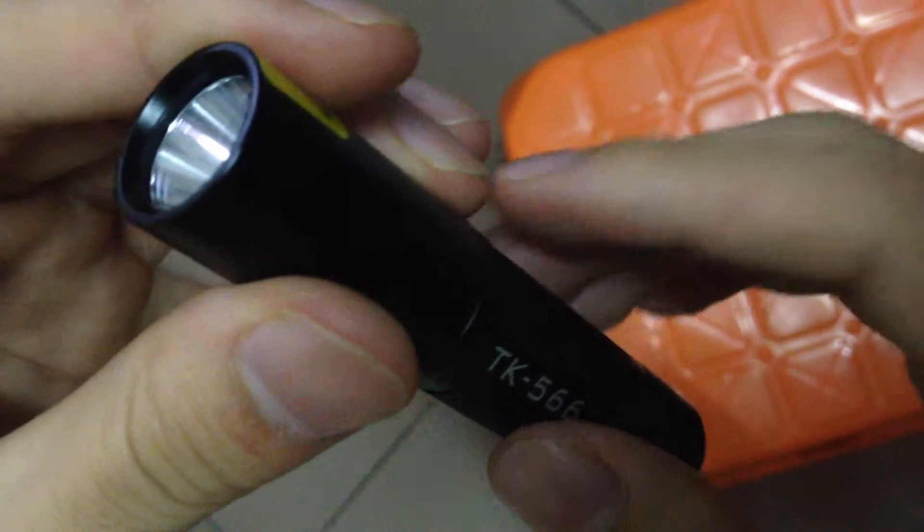Hello, I'm Tony from Tank007. Here I would like to show you a UV torch. This is the TK566.